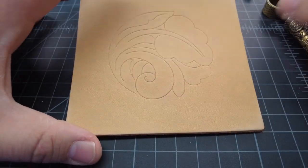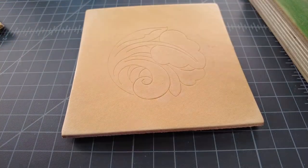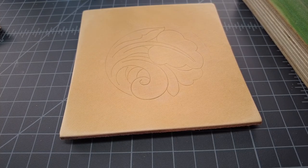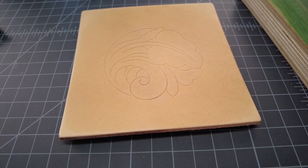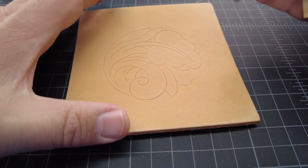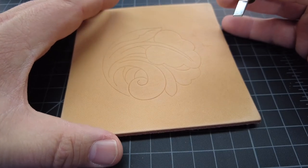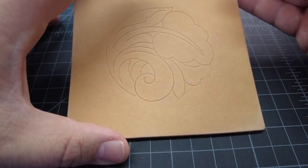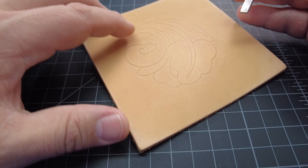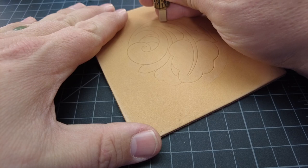Here's our pattern — it's already laid out on the leather. First thing I'm going to do is strop up my swivel knife. We've got videos on that if you're an absolute beginner. There's also a Tool Minute tip by Paul Zelzak of Leather Wranglers about stropping a swivel knife. When cutting out a pattern like this, I like to start with the main parts first — the things that stick out the most, like leaves and flowers. So I'm going to do the leaves first.